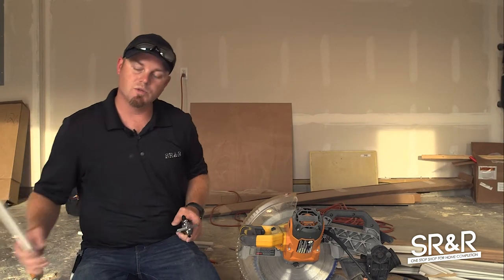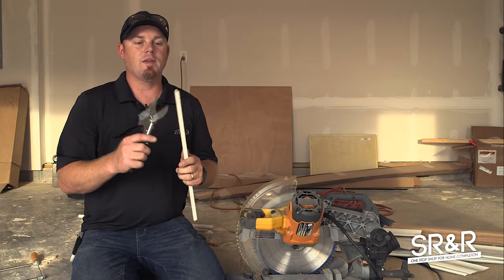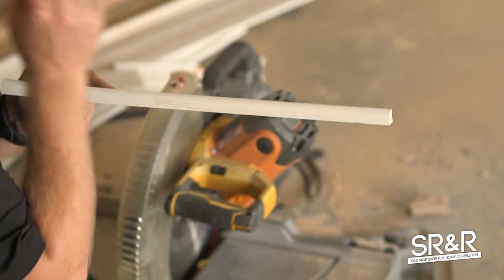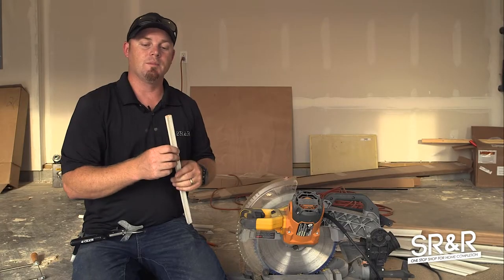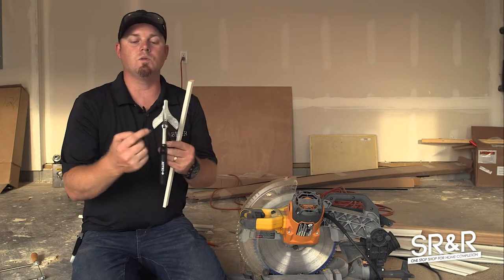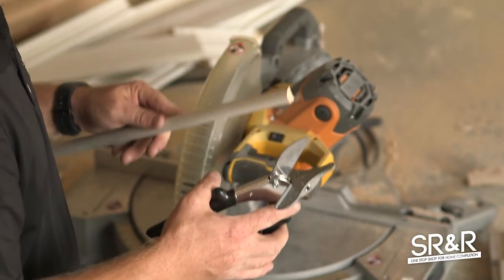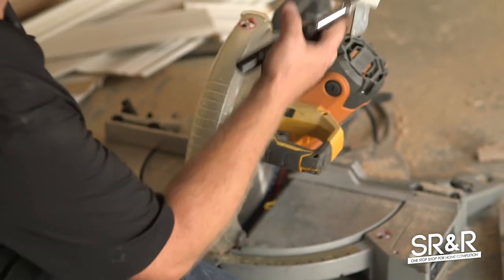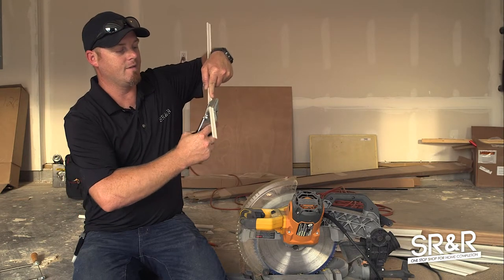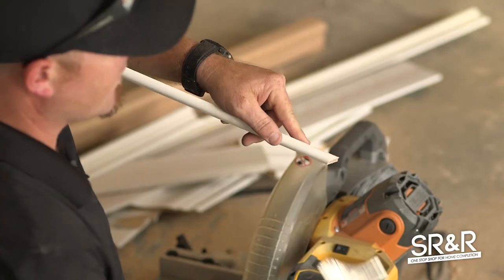Now we're going to the shoe mold. Shoe mold is pretty self-explanatory and we use shoe mold pliers. The thing to know is that shoe mold is very different from quarter round — shoe mold has a short end and a long end, while quarter round is the same on both sides so it's bigger. Make sure you get shoe mold, not quarter round. On this tool you can see it's got a 45-degree angle, a 22.5-degree angle, and a zero. To cut a 45-degree angle, you have to cut at 22.5, so you just sit this on here at 45 and snip.